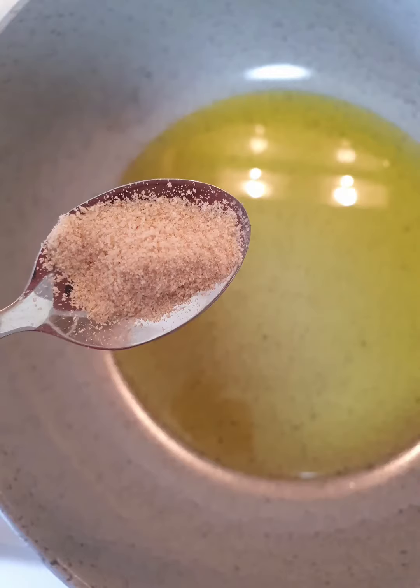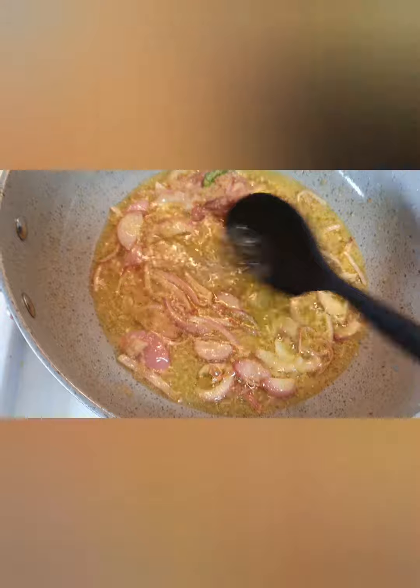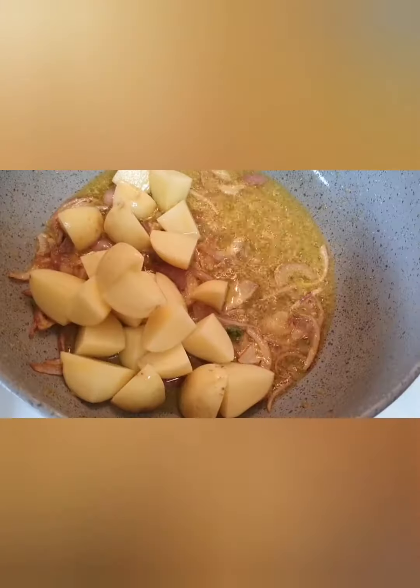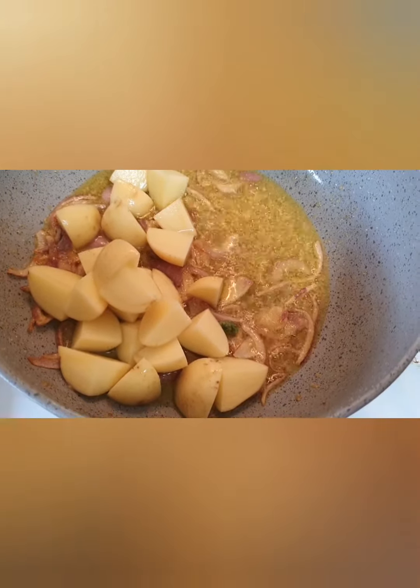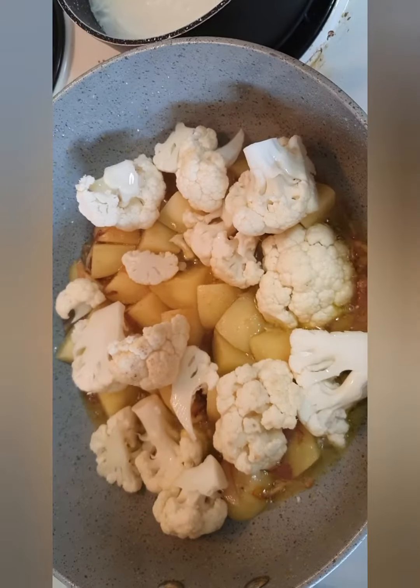Now add asafoetida or hing in the oil, and add the sliced onions and let them fry. Add a green chili and ginger garlic paste and let it nicely fry. To this we will add the potatoes, and once they're nicely fried we will add the cauliflower.